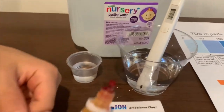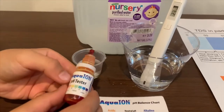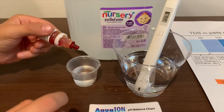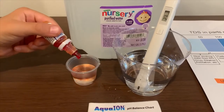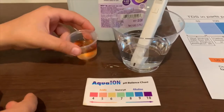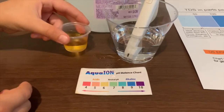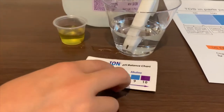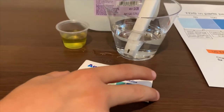Now let's test the pH level. If you want to buy this pH tester, check the link down below. Let me do two drops. Let's stir it a little. I'm going to give this a 7 — it is neutral pH.